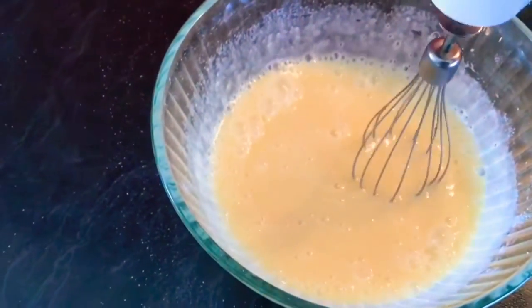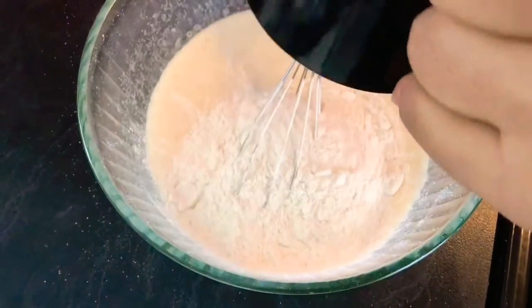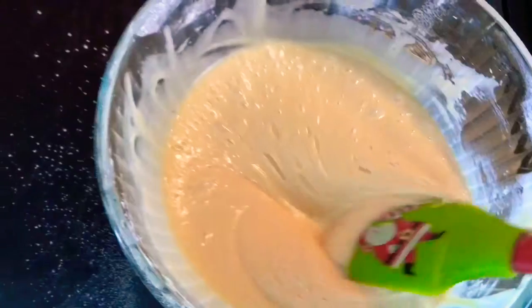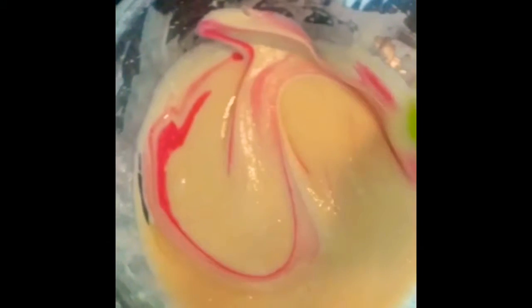As you can see, the cake mixture right now is really runny and watery — what's gonna save it is the one cup of self-raising flour. Add that in and mix again until you get a beautiful nice texture. Now add a little bit of pink food coloring — just add how much you want depending on how strong you want the color. I only added a teeny tiny bit because I didn't want it too hot pink.